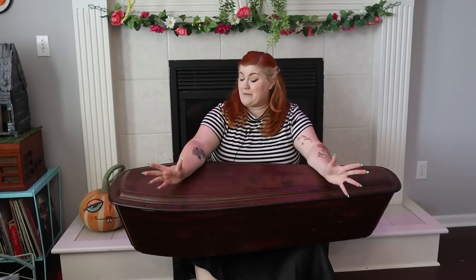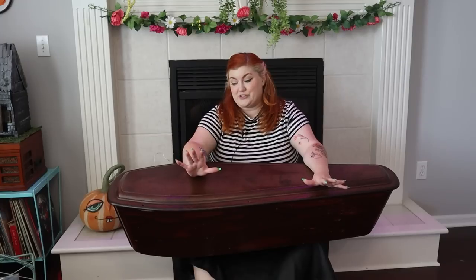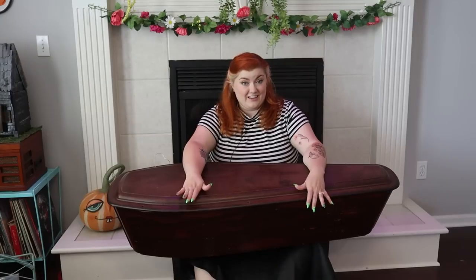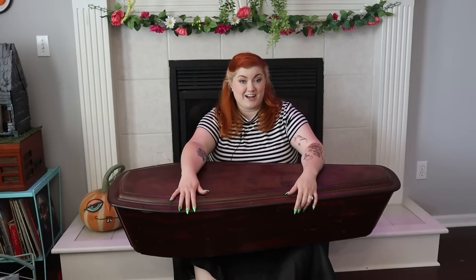I had the idea to attach some legs to it to make it a bit more functional as a furniture piece, and I think it's going to be really cool — like the ultimate conversation piece in my living room. Let me grab some supplies and we are going to get started.